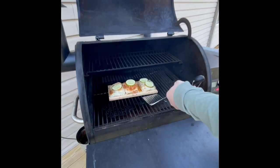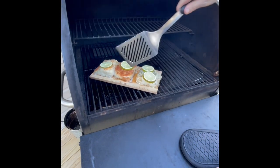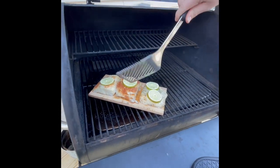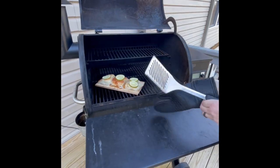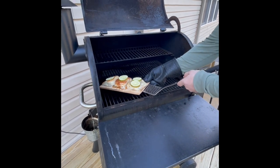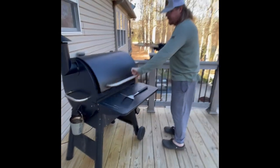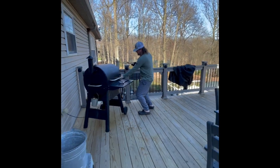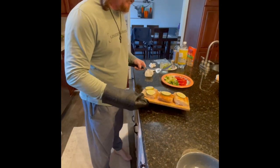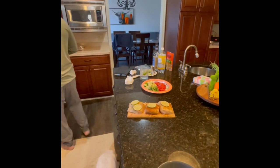It's been about 10 to 15 minutes and the fish is cooked. Just to show you real quick — nice and flaky, see how it's just falling apart? Nice flakes, white all the way through, nice and moist. I'm going to try to pick this up without dumping the fish. We'll get this inside, get the rice made up, and I'll show you how we go from there. That actually smells really good.